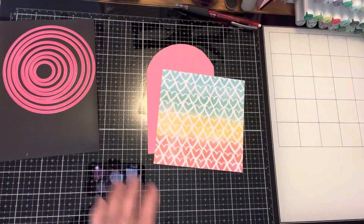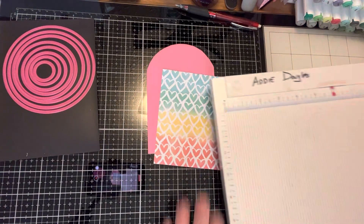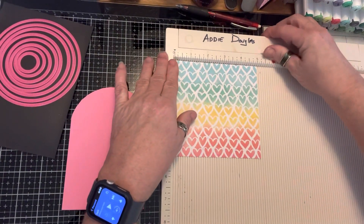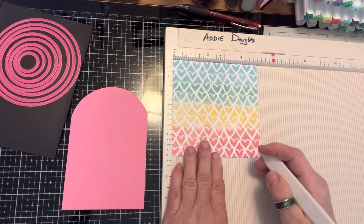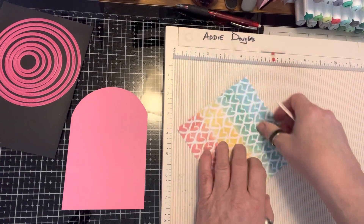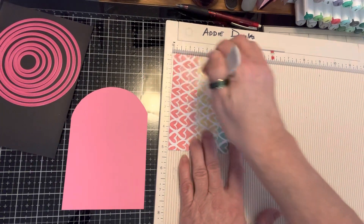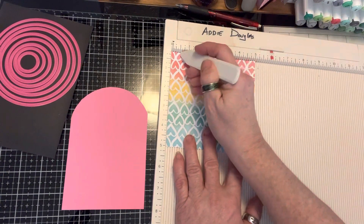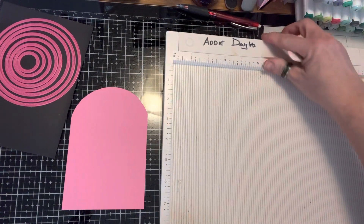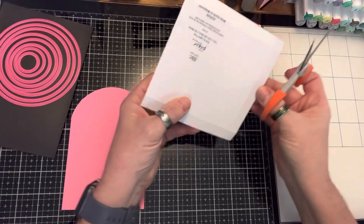I've got to get my scoreboard. I'm going to do a half inch around three sides — half an inch around that side, half an inch around this side. This paper is pretty light so you have to be careful because it'll tear. Half an inch around that side. Then I'm going to cut the corners off.